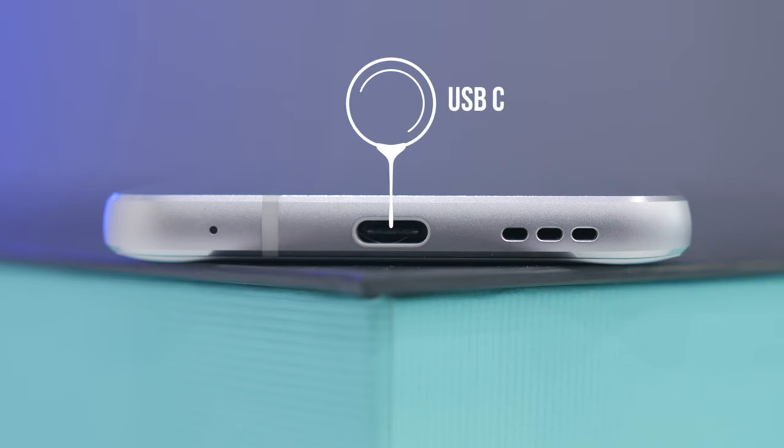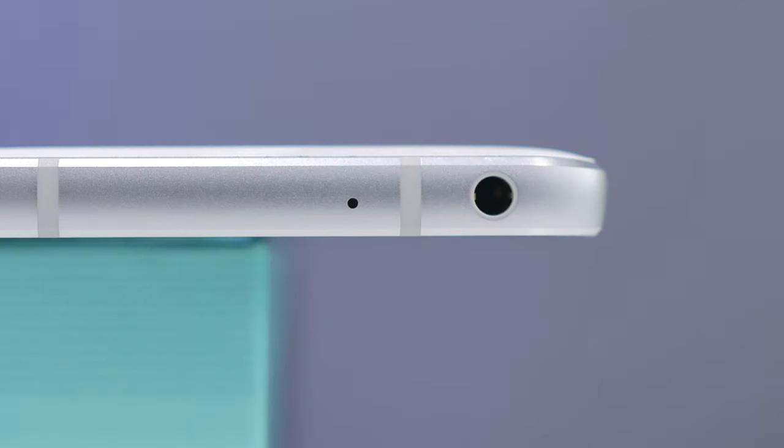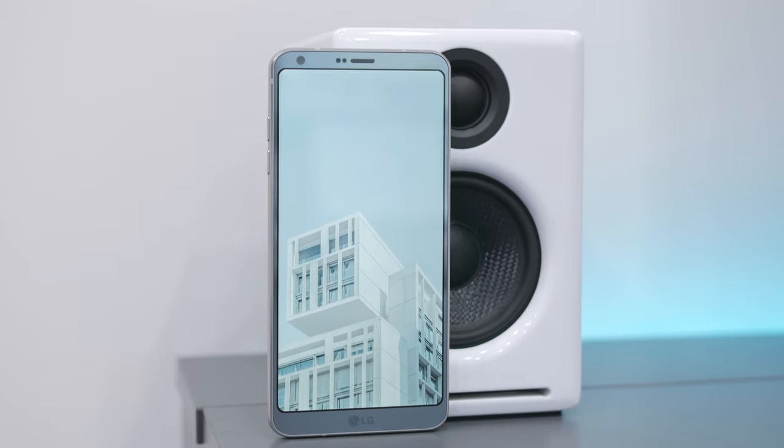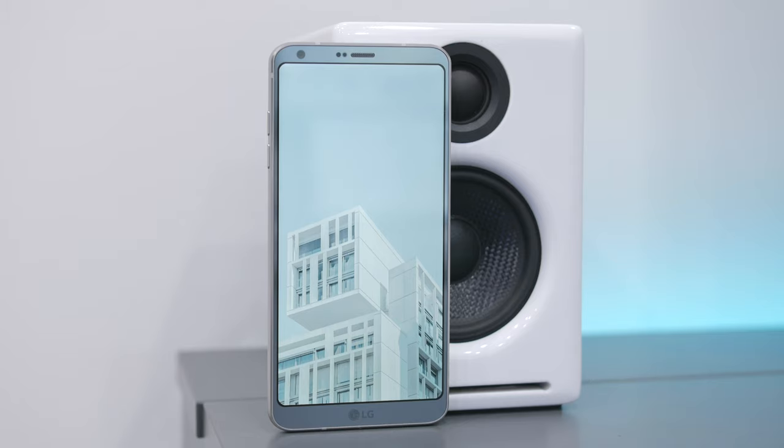On the bottom you're going to find a USB-C port for charging and syncing as well as the speakers. LG has also chosen to keep the headphone jack, which is found on the top. The phone is almost 5.9 inches tall by 2.8 inches wide, which I feel is the perfect middle ground for most people.